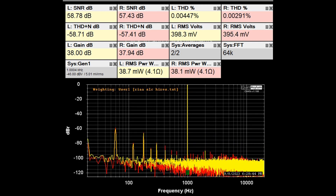Here we have the THD/SNR plot at 1 kHz using the phono input — a moving magnet phono input — measuring at the tape monitor output. THD looks very good at 0.005% max, SNR is about 57 dB for phono, THD plus noise is around −58 dB, and the gain of the phono stage is about 38 dB.